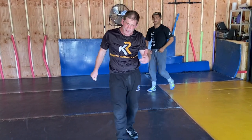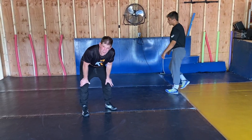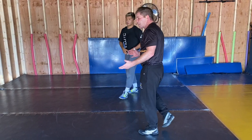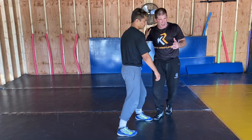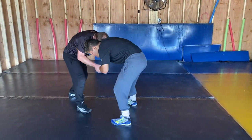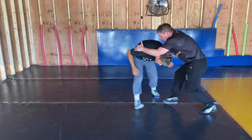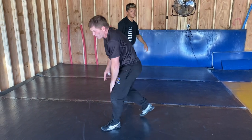One thing we really want to focus on when we go into light drilling is key components of our stance and the way we pull with our hands. What I want my wrestlers to do — even when you're light drilling, even when you're learning things — be a creature of habit. Even when I'm pulling right here, I'm pulling. We worked a wrist exchange yesterday — I'm pulling right here even when light drilling.